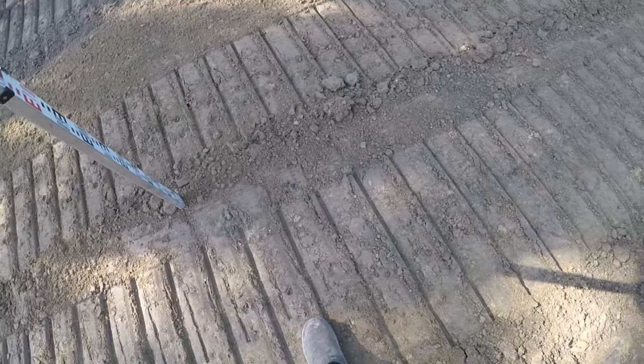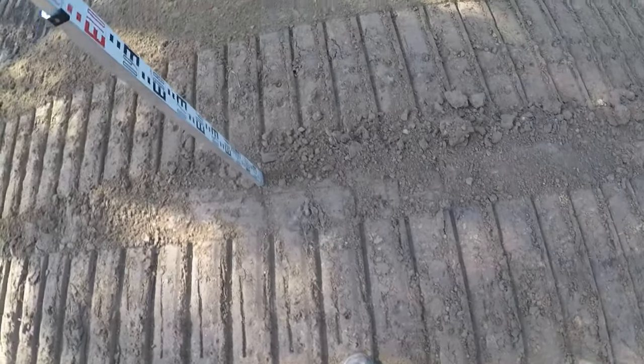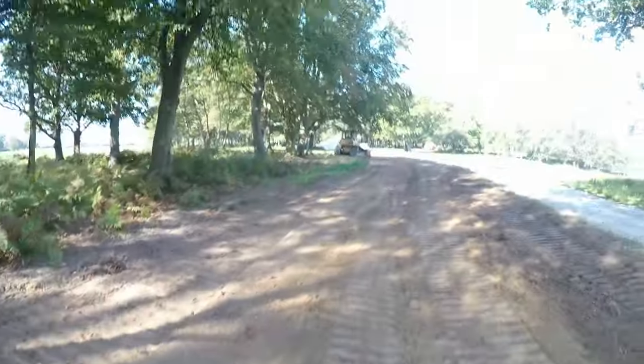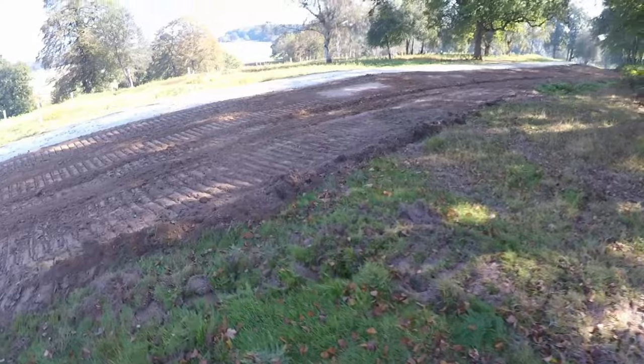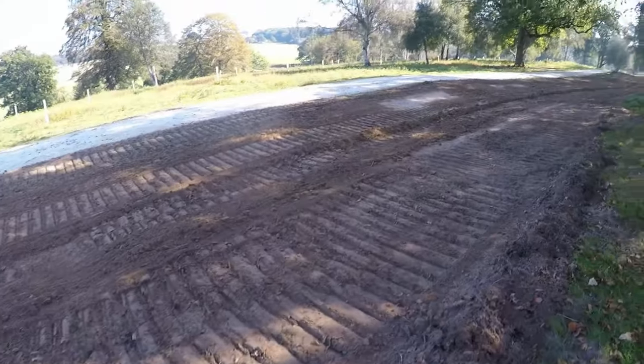Oh, the dozer's in the way of the laser — bear with me, I've got to move it. All right, I moved the dozer, so we should be able to see that now.